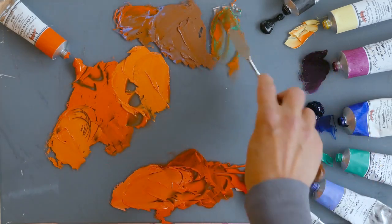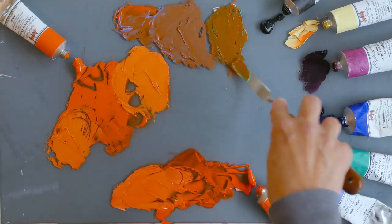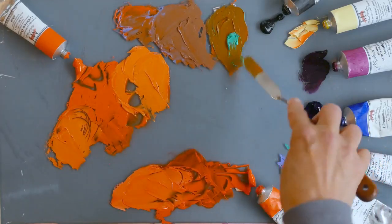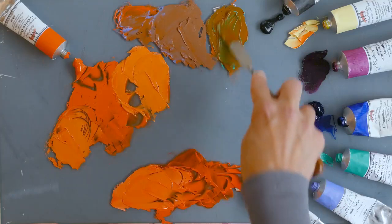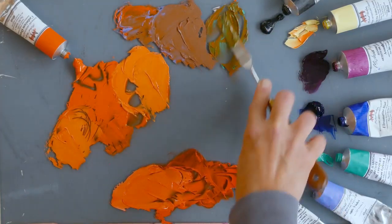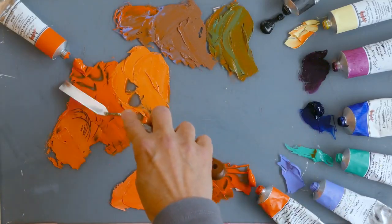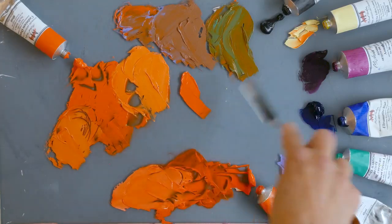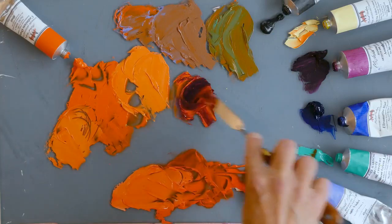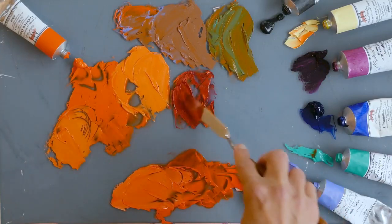Let's try some permanent green and see where this goes. This is an opaque color at middle value, so it shouldn't darken the orange too badly. That's quite a nice olive color - it's quite natural considering how vivid that green is. Put the orange and green together and we get something really quite landscapey. That's fab.